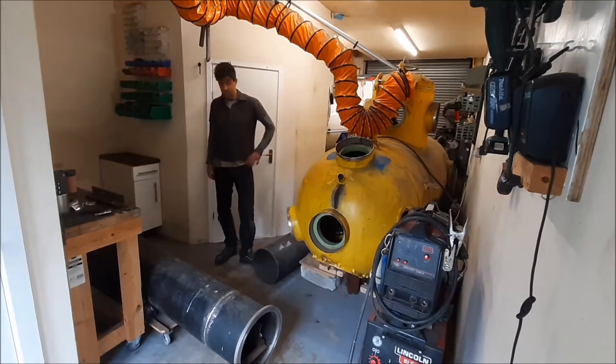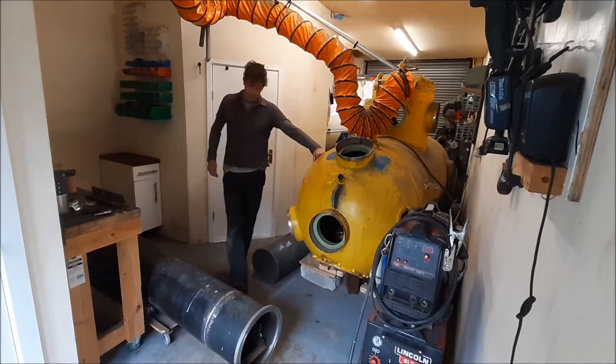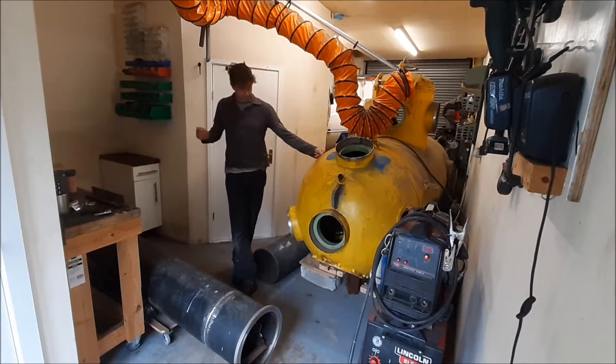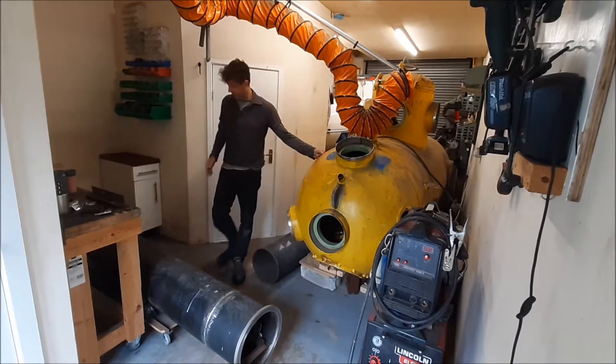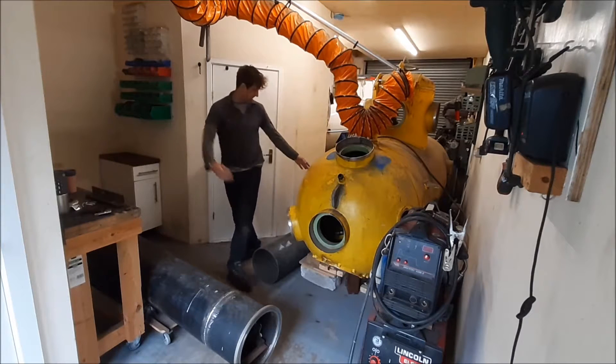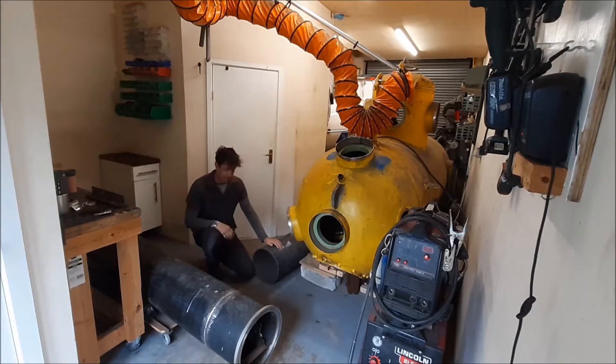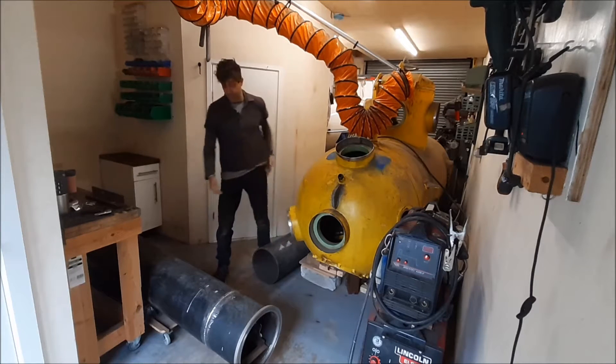Today I'm going to carry on fitting these battery pods. These tubes are going to fit underneath the sub. They attach to these mounting brackets here, one on either side. They're the battery pods, so they're obviously going to contain a number of lead-acid batteries which will provide the electrical power for the boat and also provide the ballast, or at least a certain amount of ballast.